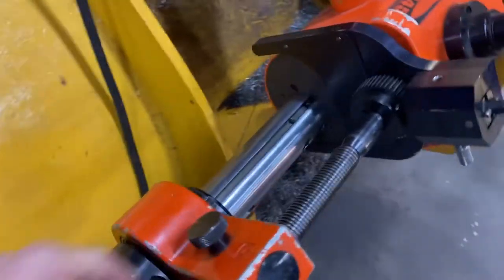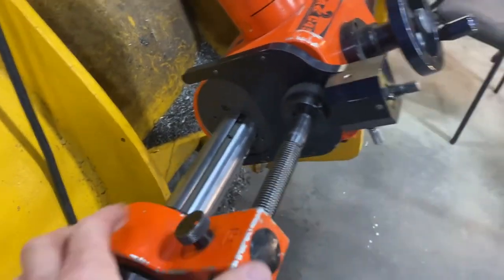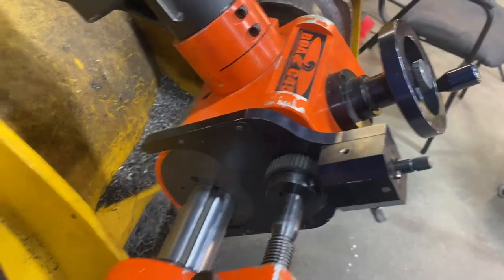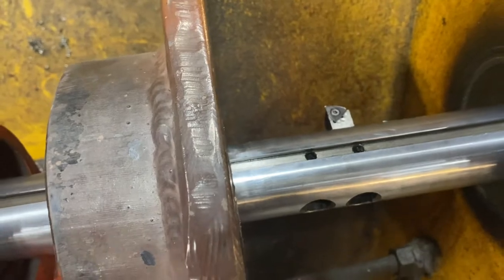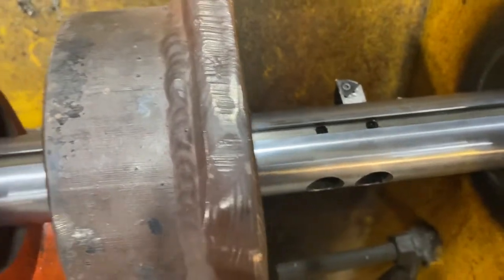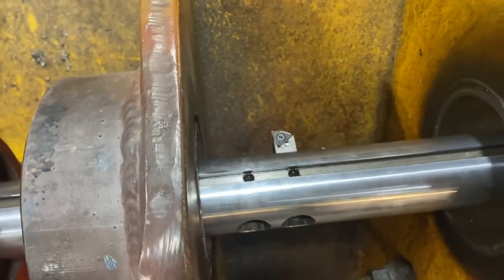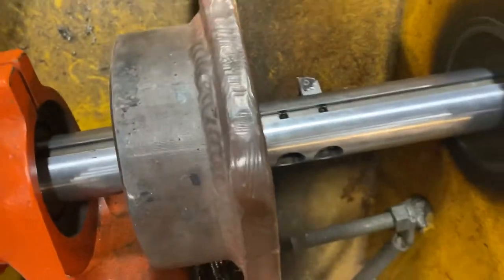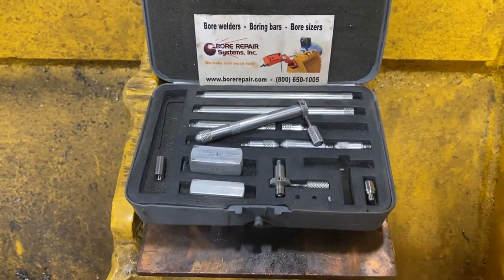Or I can turn the feed arm to neutral, disengage, and slide it back. You can see I just slid the tool bit back to where we started our cut.